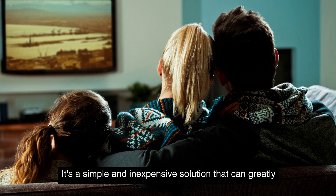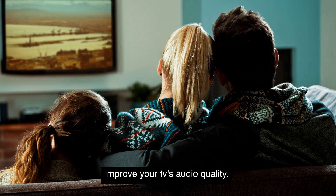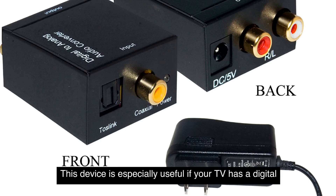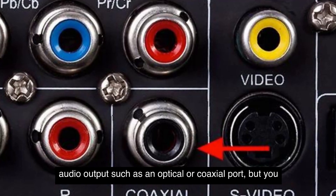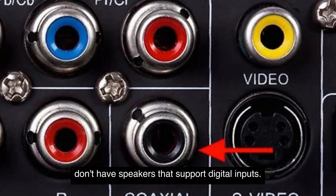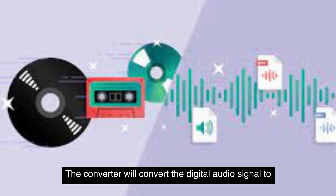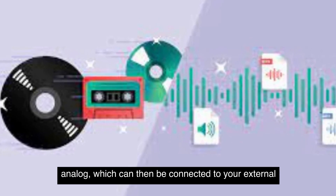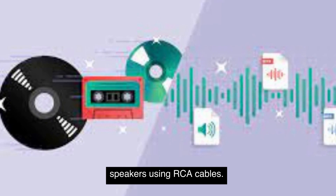It's a simple and inexpensive solution that can greatly improve your TV's audio quality. Another option is to use a digital-to-analog audio converter. This device is especially useful if your TV has a digital audio output, such as an optical or coaxial port, but you don't have speakers that support digital inputs. The converter will convert the digital audio signal to analog, which can then be connected to your external speakers using RCA cables.